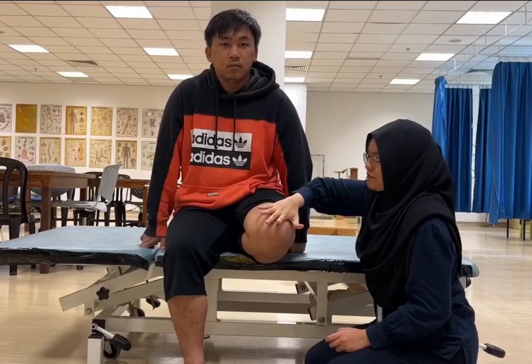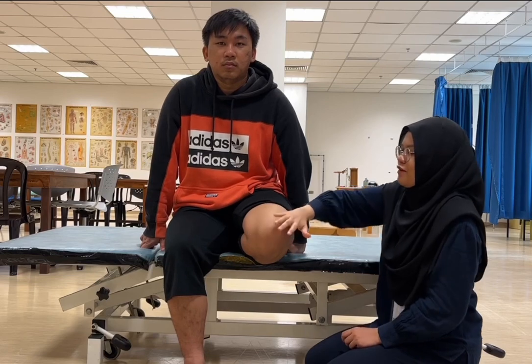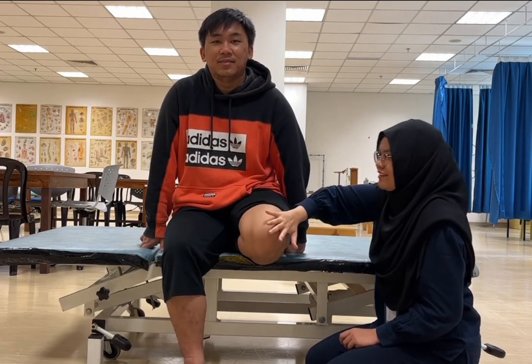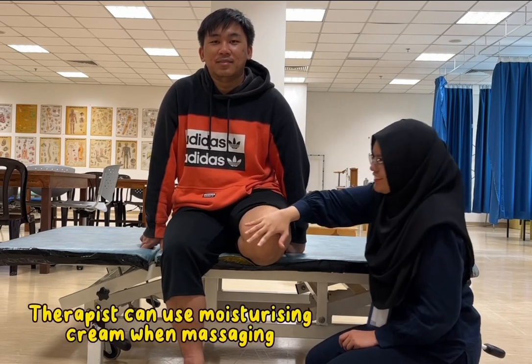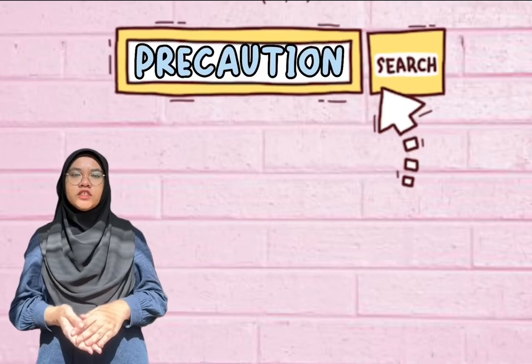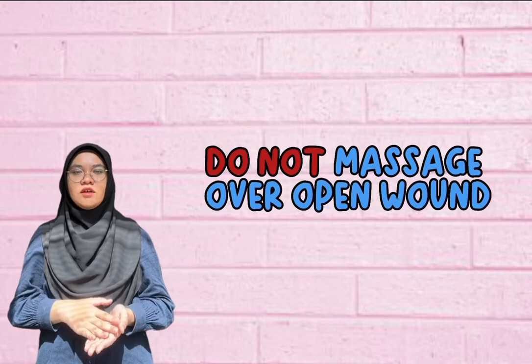For the gentle massage, the therapist will use one or both hands to knead all over the stump and residual limb. The therapist will slowly press and push forward with the palm of the hand, starting with a slow massage and building up to a harder massage. The therapist can use moisturizing cream during massaging. A precaution: do not massage over an open wound.